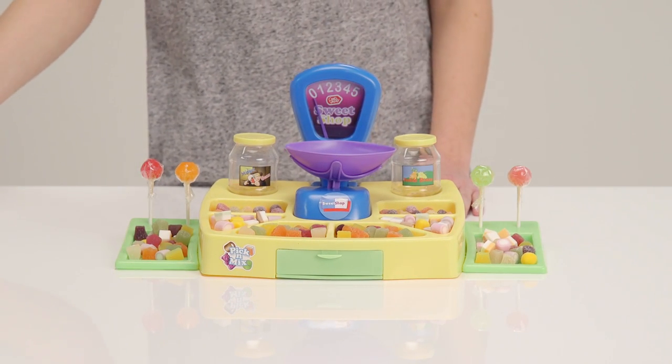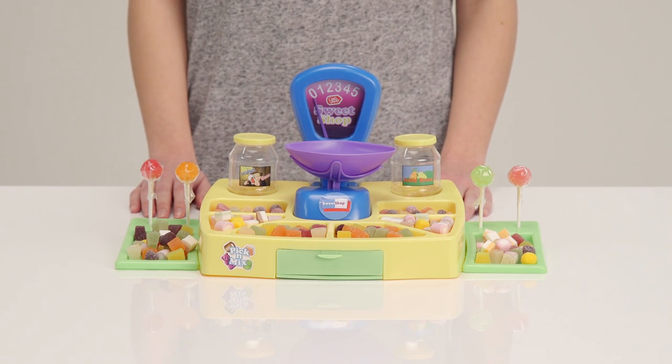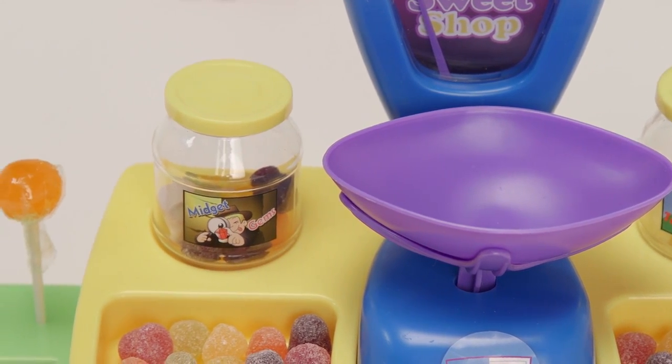This is a fascinating set. Who wouldn't love playing with this? The Pick and Mix Sweet Shop playset has so many exciting components. It's all focused around the colourful counter.